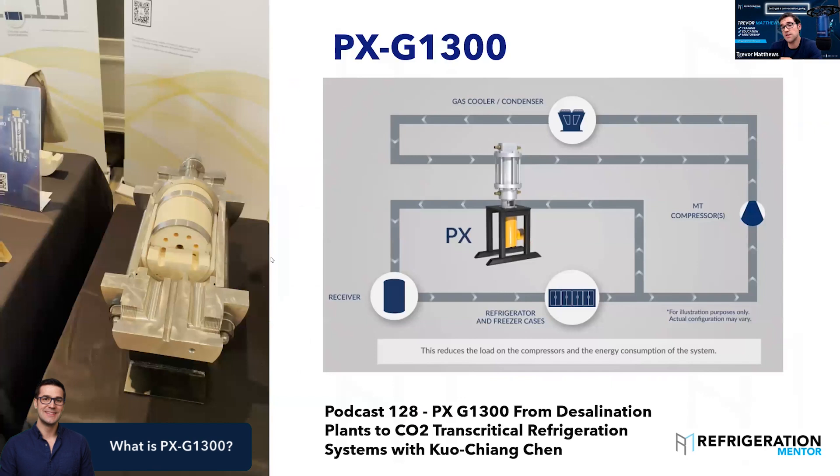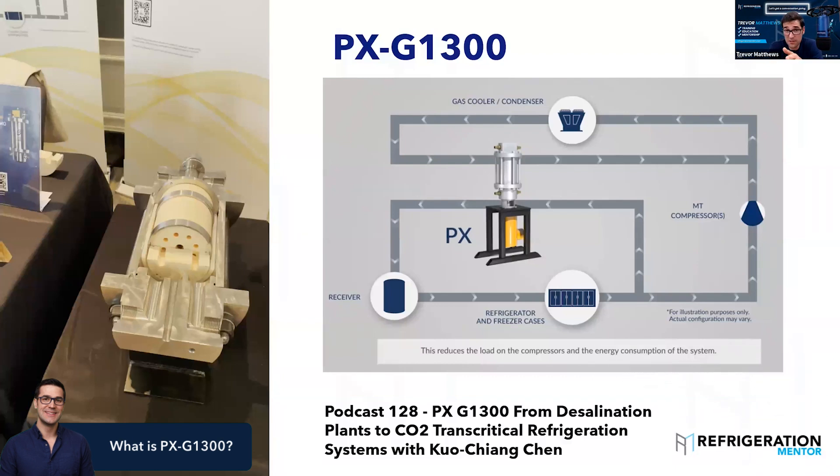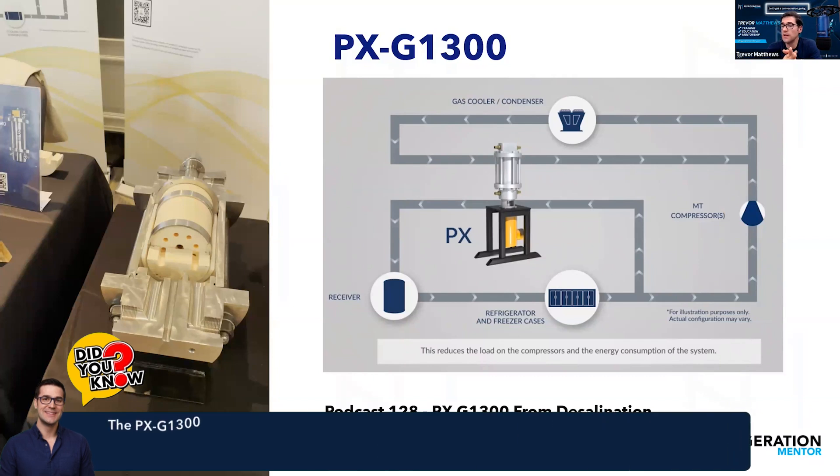Here's a technology I just recently learned about. I did a podcast with Casey Chan — it's called the TXG1300. This technology is pretty cool. I saw it at the Atmosphere America Summit to get a better understanding of these new strategies to reduce energy when in transcritical. What it does is replace the high pressure valve and the flash gas bypass valve.